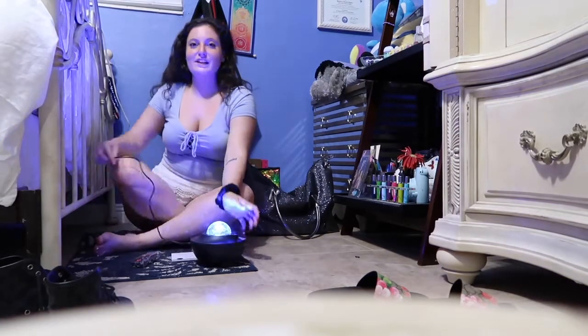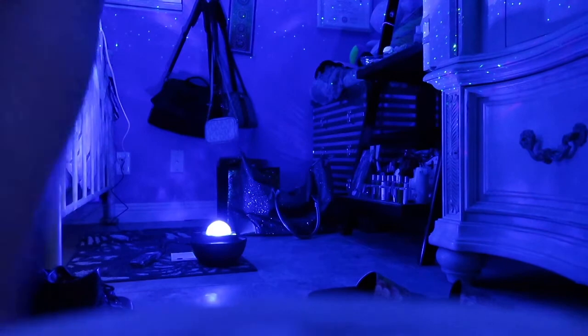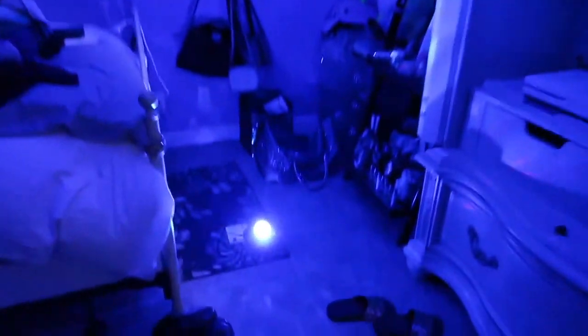Let me turn the lights off. Oh my god, this is crazy — look at this! Music and everything. It's so peaceful, oh my god, wow.